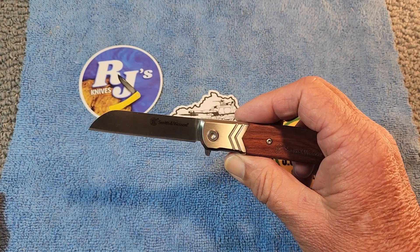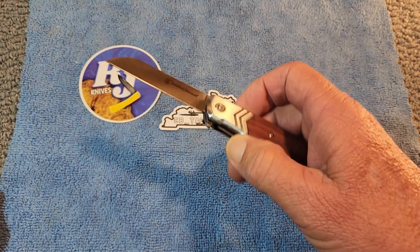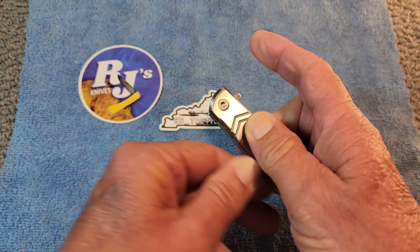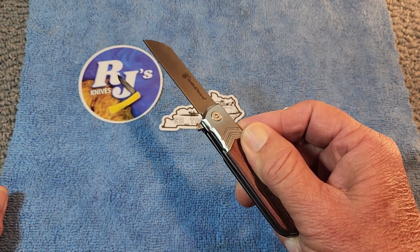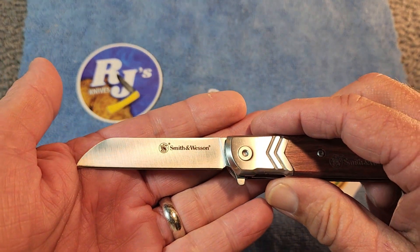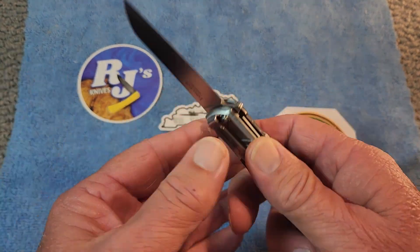It opens very nicely. You know me and flipper tabs — I sometimes struggle with them — but with this being assisted opening, it is very easy to open. Snaps right out there. There's your blade with Smith & Wesson printed on it.